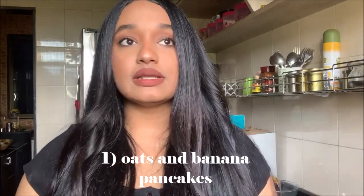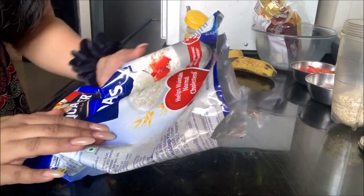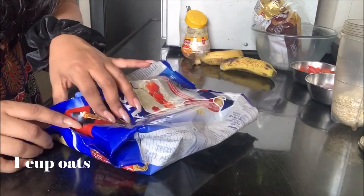The first recipe I'm going to show you guys is oats and banana pancakes. I'm sure you guys would have heard of these — they're really famous and I love eating pancakes. This is actually my first cooking video, so if anything is not visible or if I'm making a mistake, please don't mind. I hope you enjoy! For this recipe, all you need is oats — I'm using Quaker oats.